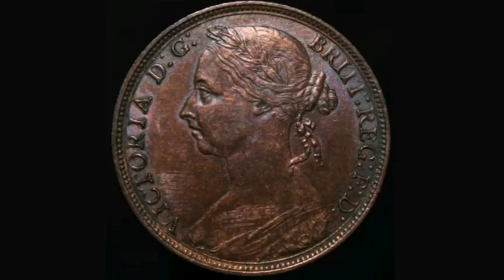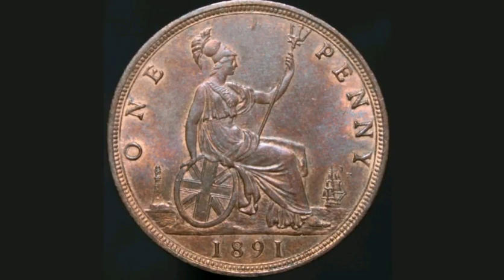Hi guys, Dan's Dollars here. Today we're going to do a review and evaluation of the 1891 Queen Victoria 1 penny coin.